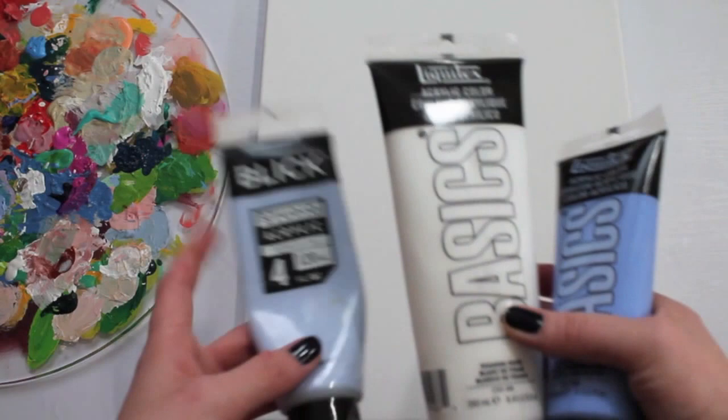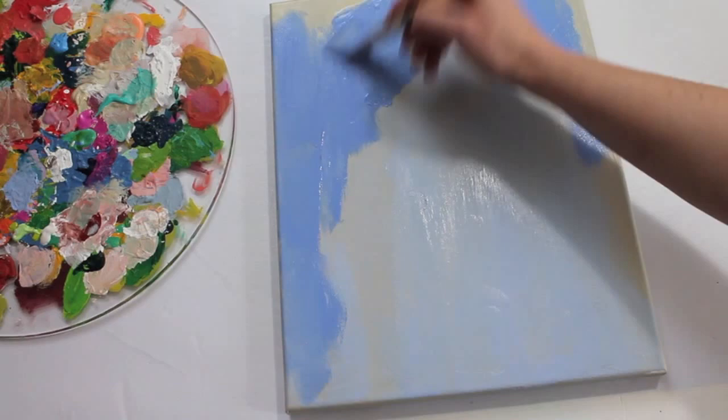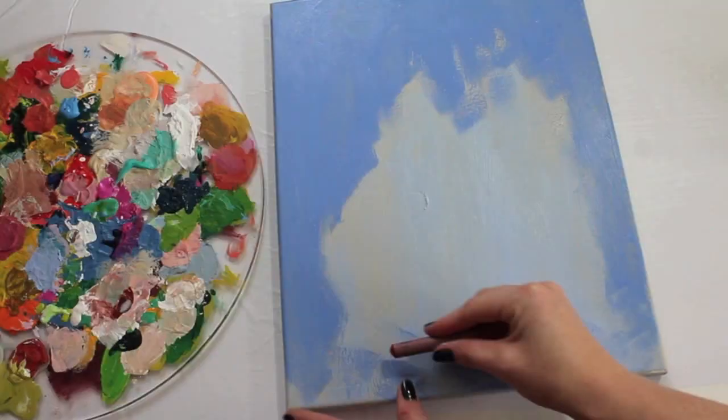Start by applying and blending two light colors with a large paintbrush. These are my favorite colors — I like using a light lilac to start. And then allow this layer to dry. If you're impatient like me, you can certainly use a hairdryer to dry layers.